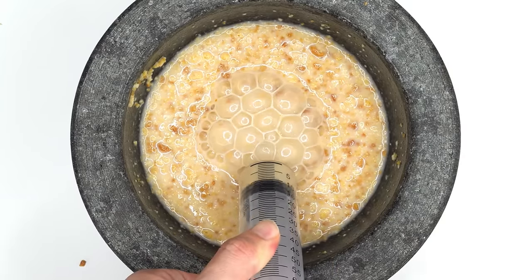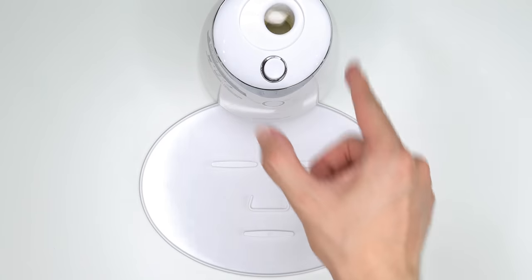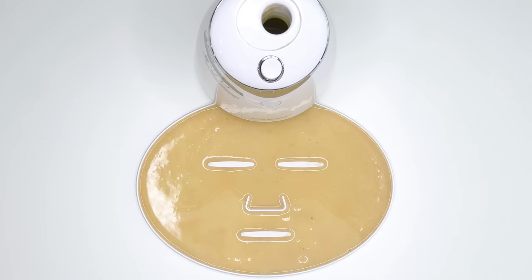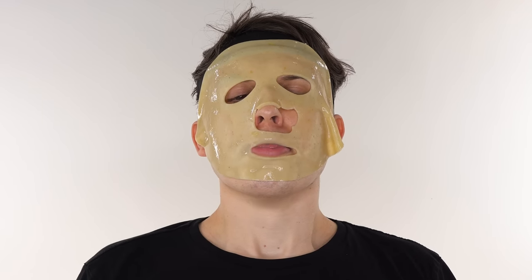Bubbles. Suck it up. Inject the cereal. Add the white stuff. Turn it on and dispense. Now we just wait a few minutes and I'll be right back to try it on. Good soup.